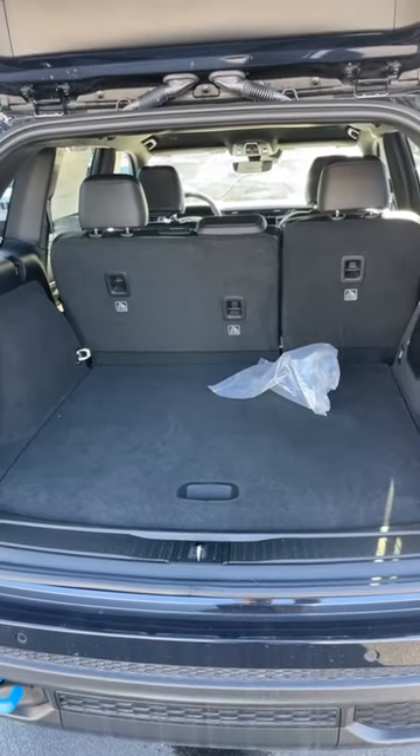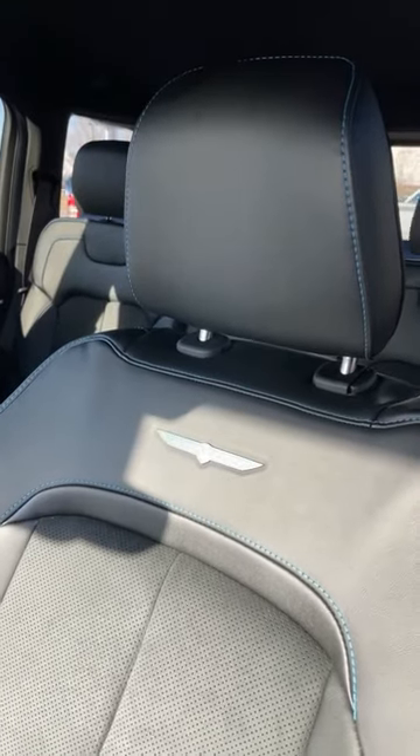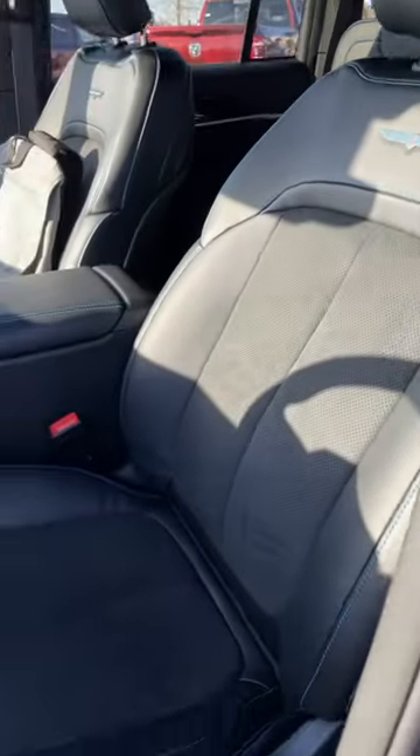Being a Grand Cherokee means that this has tons of cargo space behind the second row. We also have these really cool seats with the Trailhawk logo at the top of the seat.